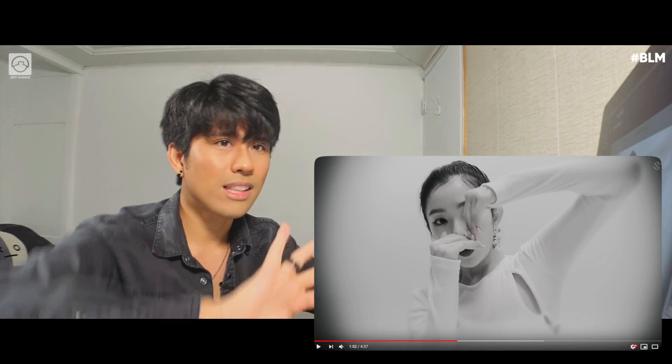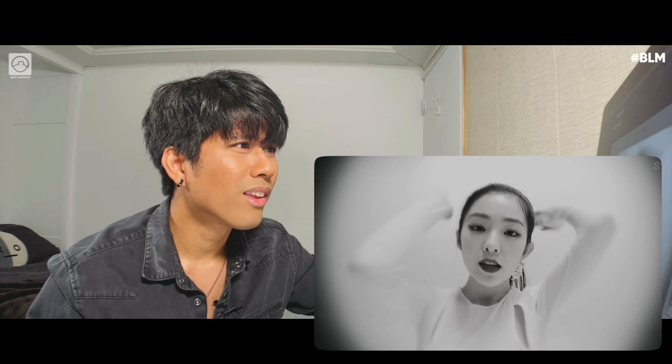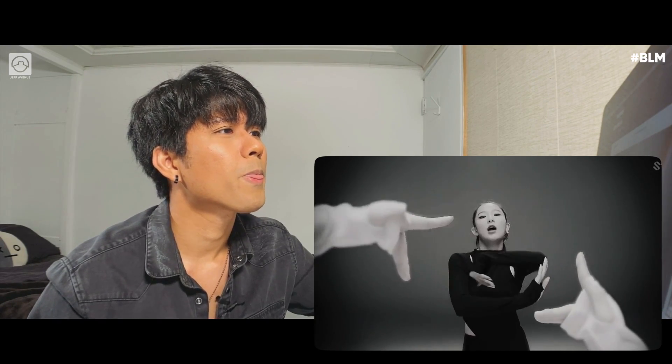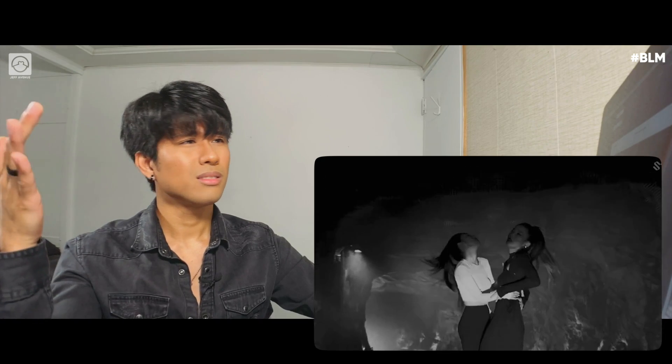Oh, these fucking details — seriously. Even like this part — the sequence though, there's a million different ways. How the hell did she get there? It reminds me of when you're trying to do this thing — that kind of feeling. Love this cinematography. Holy shit. Let's also talk about the vocals — damn. Beautiful.